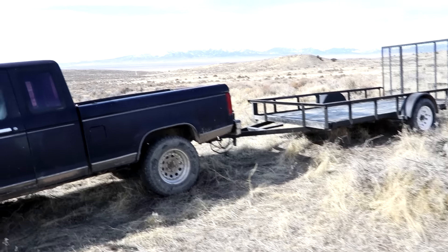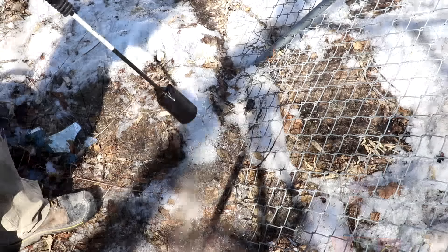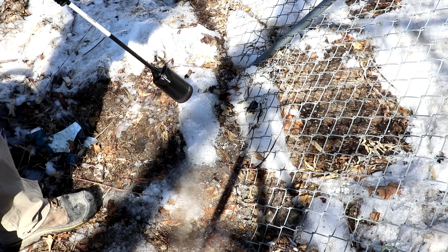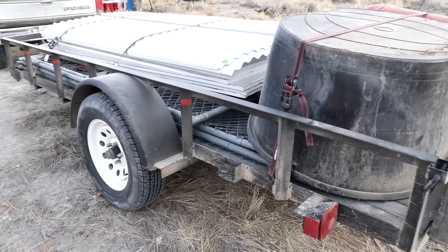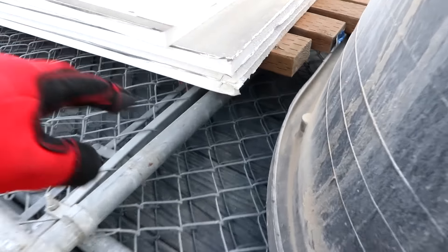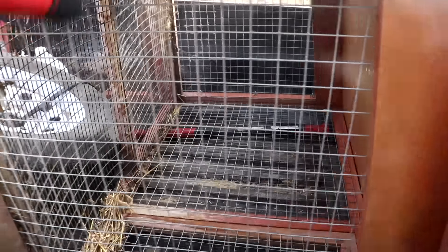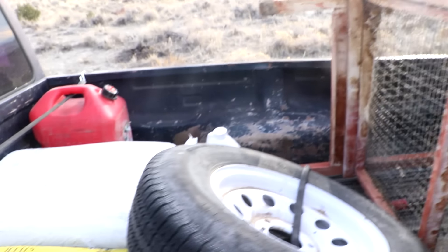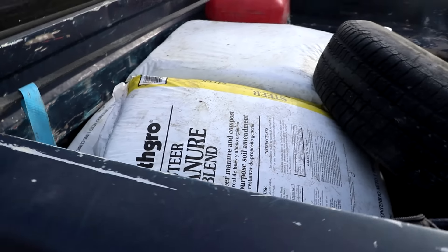Well now that we've unloaded everything, I suppose it's time to go get another load. Here's what we got for the second load. I've got some more parts to my aquaponics system, fencing for my little chicken pen. I also got some siding for the greenhouse and some more wood for supports. A little pen which I think I might make part of the chicken coop thing. Some manure because I don't have enough compost ready to go and I want to plant things ASAP.